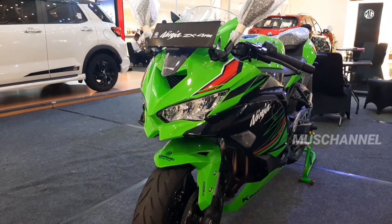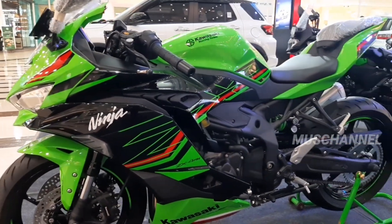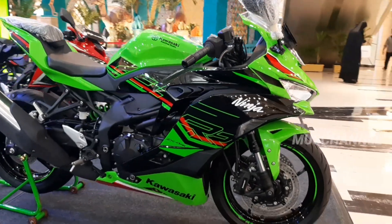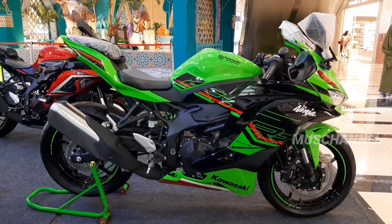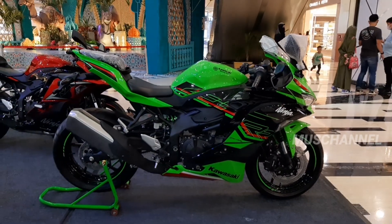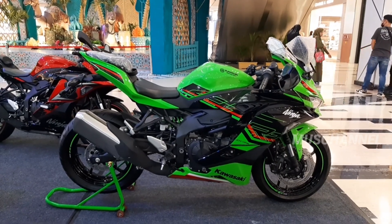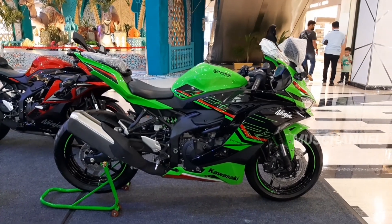Gimana menurut kalian teman-teman, Ninja ZX4RR ini? Seperti inilah penampakannya teman-teman, luar biasa, cukup mewah. ZX4RR ini 400 cc teman-teman. Sekian dulu dari kami, jangan lupa like, comment, and share agar channel kami terus berkembang. Untuk info lebih lanjut atau ingin membeli Kawasaki, kalian bisa tanyakan di kolom komentar ya teman-teman. Sampai jumpa di vlog selanjutnya.